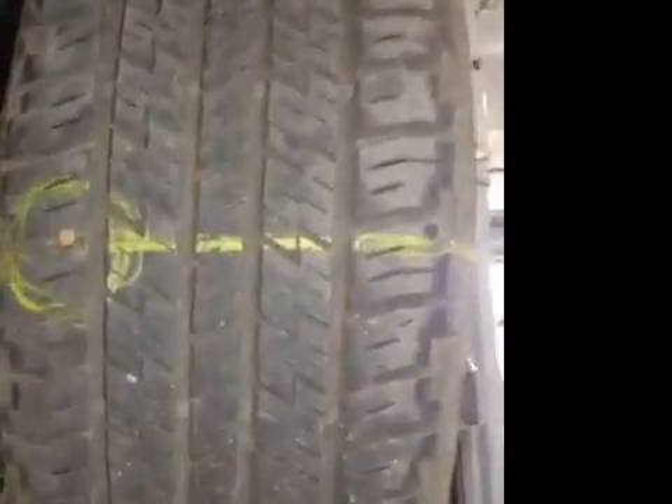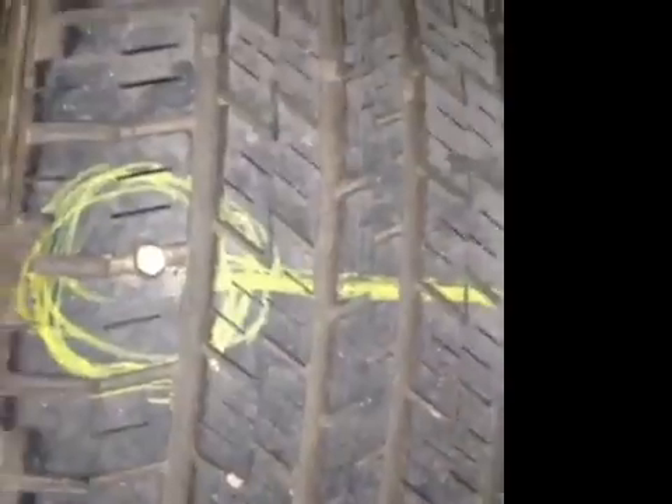The offside rear tyre I've put in the red. This is because it's punctured. The puncture does seem to be repairable so we can sort that out for you — it doesn't need a new tyre. No cuts or bulges in the sidewall and the tread depth is good on this one as well.